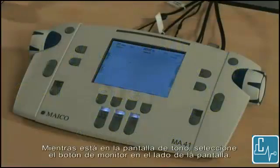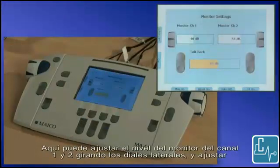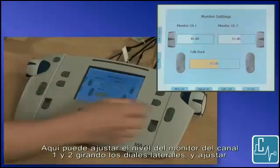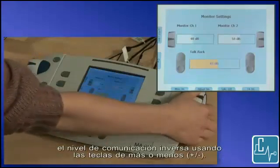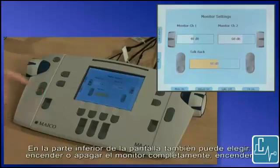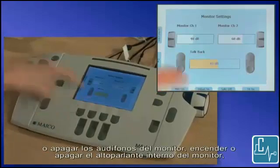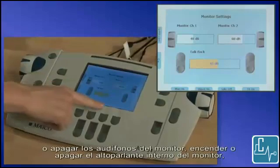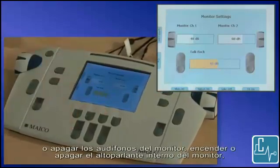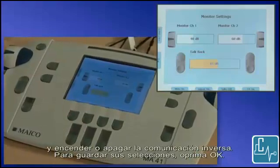While in the tone screen, select the monitor button on the side of the screen. Here you can adjust the level of the monitor of channel 1 and 2 by turning the side dials, and adjust the level of the talkback using the plus or minus keys. At the bottom of the screen you can also choose to turn the monitor completely on or off, the monitor headset on or off, the internal monitor speaker on or off, and talkback on or off. To save your selections, press OK.